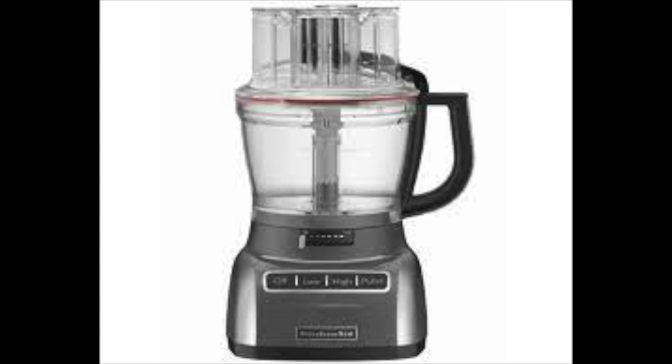I have a KitchenAid 11-cup food processor and this recipe pretty much fills it, so if you have a smaller one just be cautious — perhaps do half at a time or halve the recipe completely to make half a loaf, and that will work out well. I'm going to preheat my oven to 375 degrees.